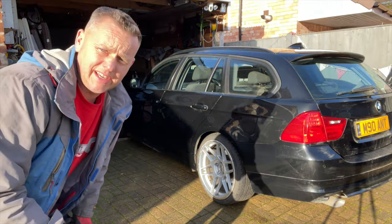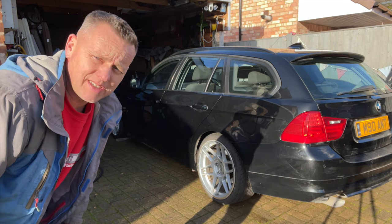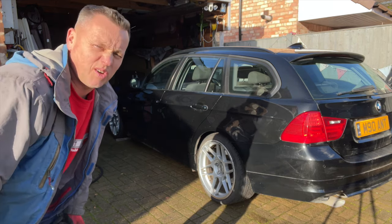Look at my poor car. The kids up the road are doing a charity car wash — I think they've smeared the dirt around and missed half of it, but it's all for a good cause.